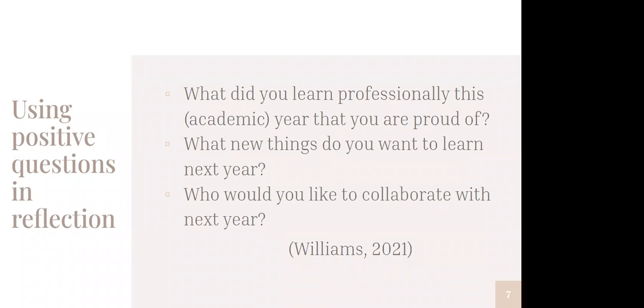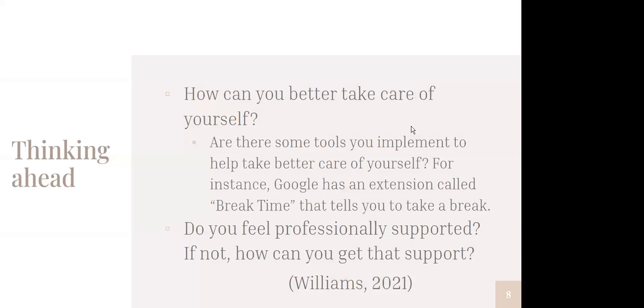So I'm going to leave the slide up, pause the recording, and give y'all about five minutes with these. And if we need more time, that's completely fine. Okay, I have resumed recording, and let's go to our next questions, which are also from the same source by this author Williams. I'll post the slides on the ULVLC LibGuide, and I'll also send it to those of you who are here.